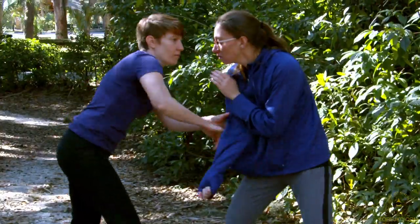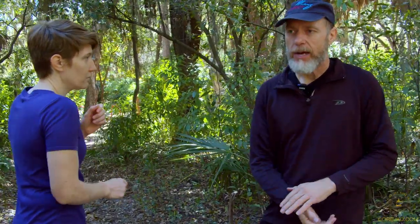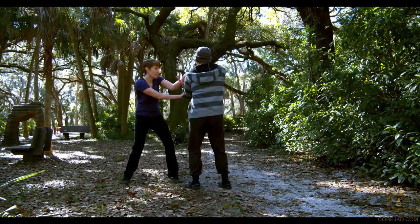One of the things we came across in our training today — we were working knife work training minus the knife, simply because we had children in the area and we don't want to expose them to that. The mentality of the strike minus the blade is the same. The motion coming in is the same, how we deal with intercepting the motion path of the blade is the same, and how she backs up the impact and adapts is the same.